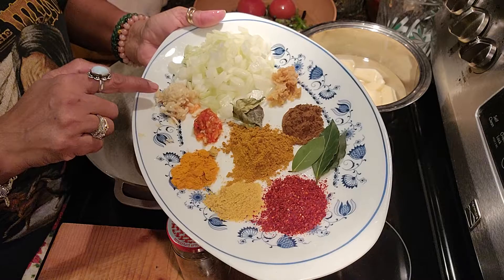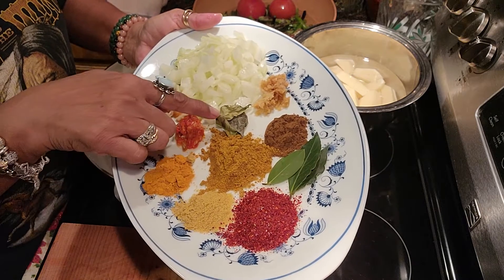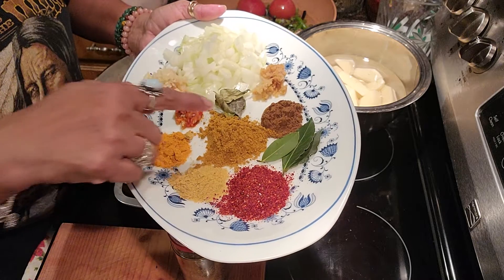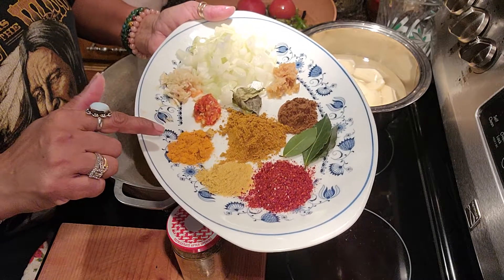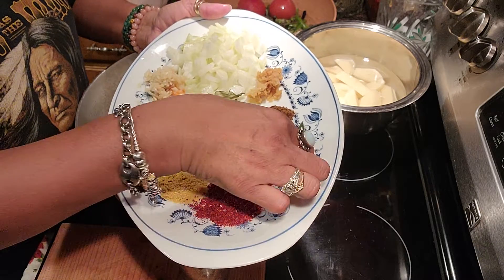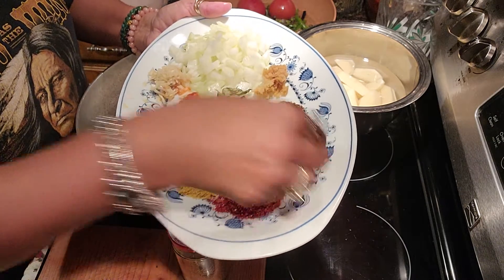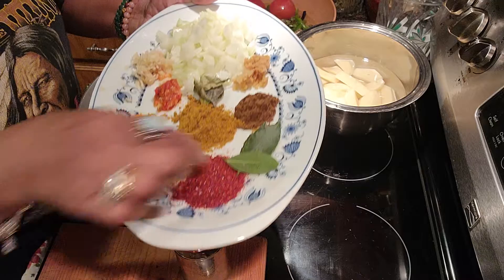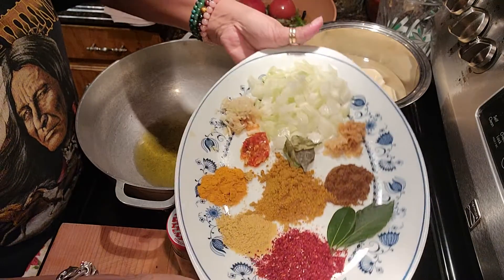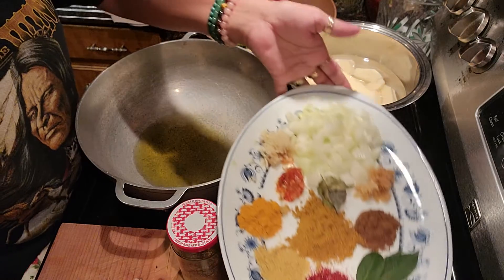I have a piece of onion, garlic, hot pepper, dehydrated curry leaf, ginger, garam masala, curry powder, turmeric powder, chicken powder, red pepper powder, and three fresh bay leaves from a tree I grow in the house. I actually have a few bay leaf plants in my house.